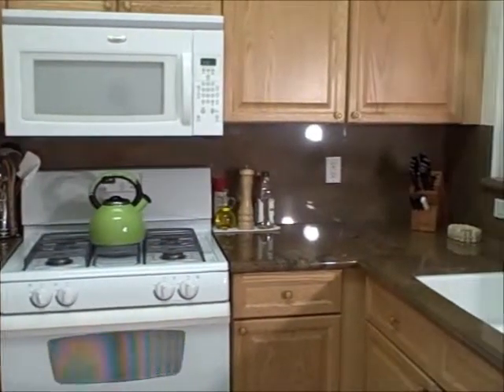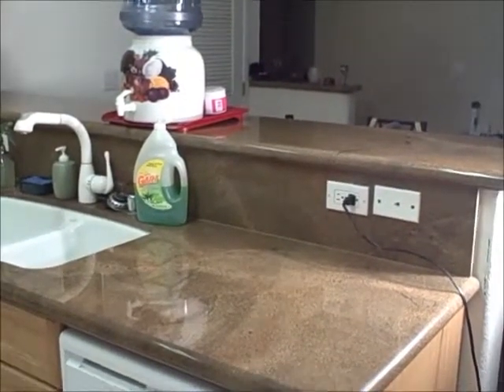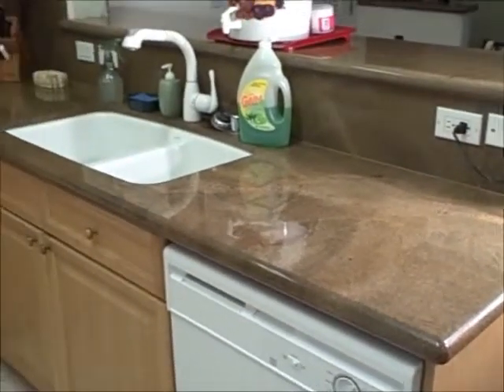Full splash granite. Double sink. Enough space to do prep. And I have a dishwasher down there, although I prefer to do all my dishes by hand. I'll let them dry in there like a lot of people.